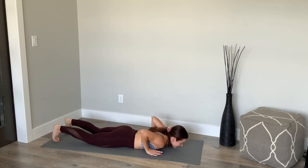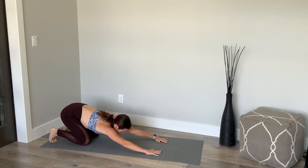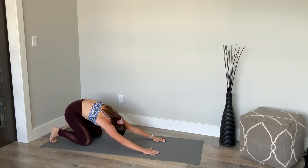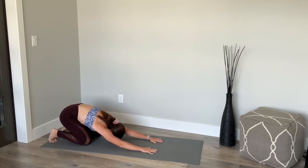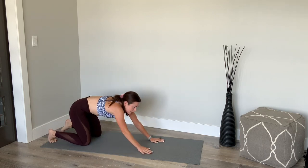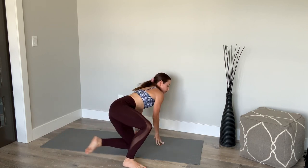Let's send it back, shake it out — feeling that stretch through your arms, rounded through your spine. Curl those fingers out. Let's go into a more focused abdominal series. We're going to sweep those legs around.